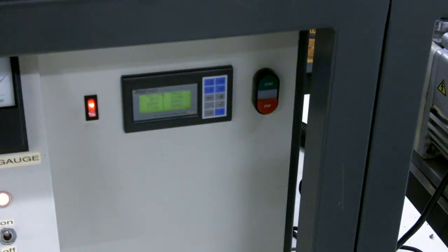Next we are going to demonstrate the spinner which is installed into the vacuum atmospheres glove box. Pictured here is the controller for that — it's programmable, set to time and RPMs. On the right of that is the start/stop button, which can be used optionally. There is a foot pedal attached to the unit which can be used to start the process.